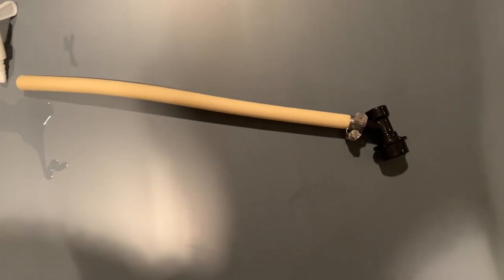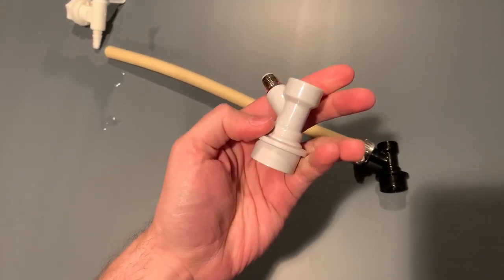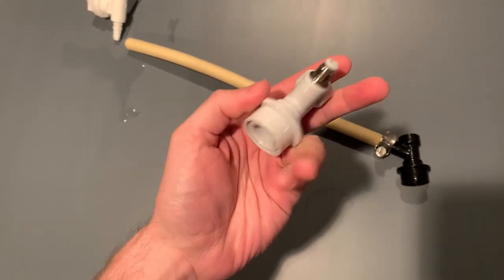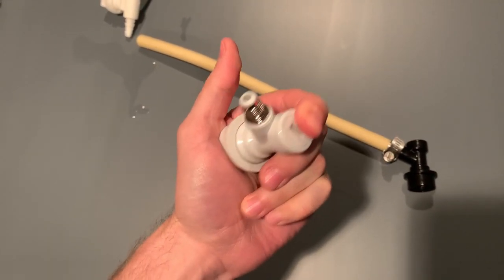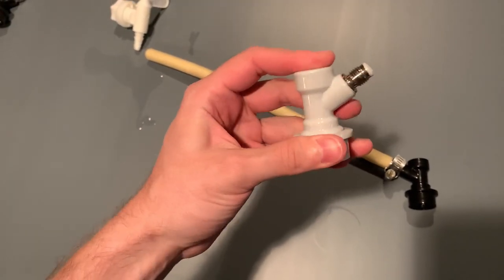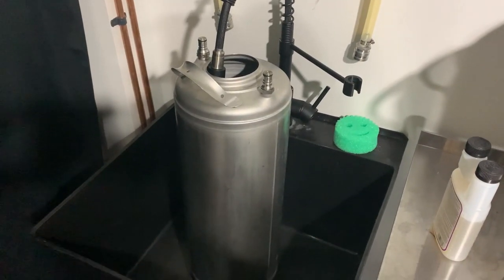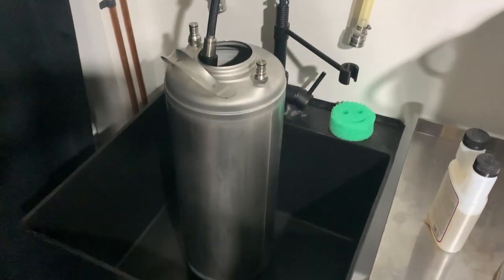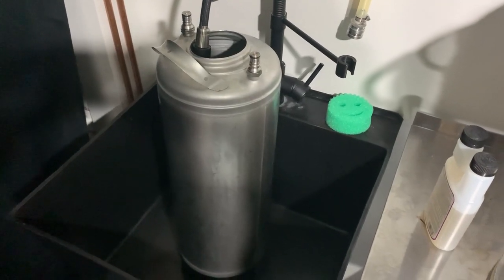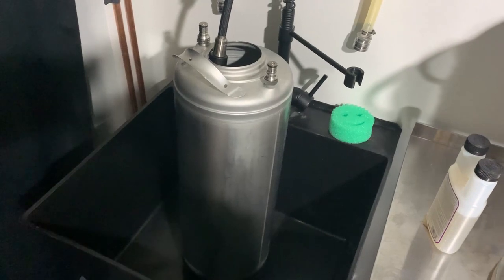The only other thing you might need is a gas-in connector for the Cornelius keg, and you don't actually need this — it's totally optional. But if you have it, it will make the process a little bit easier, and I'll show you that in a bit. The first thing you do, like always, is ensure that everything is sanitized. We're going ahead and putting some Star San in the keg and filling it to around three gallons to start sanitizing the keg.